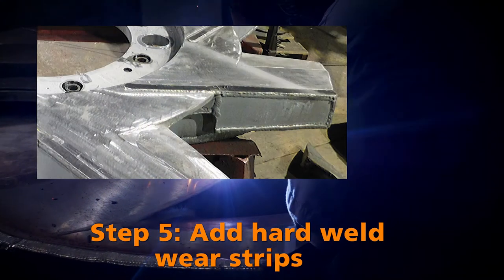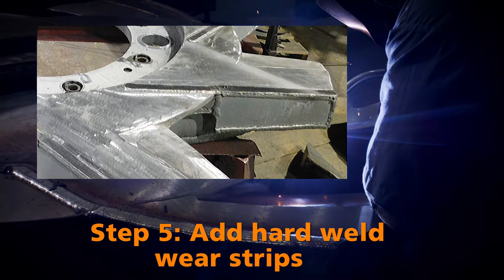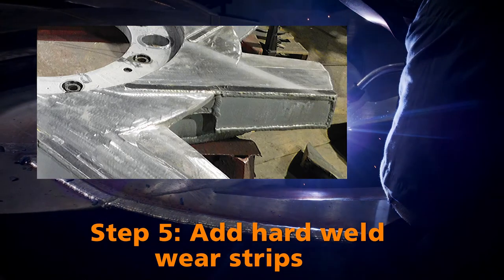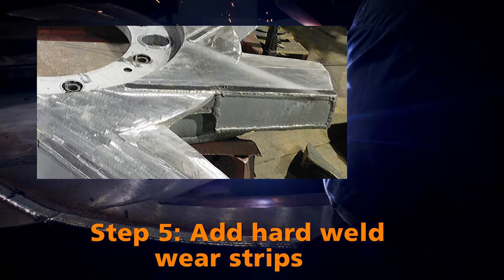Step five: KBC hard weld wear strips are added along the bottom of the rotor's leading edge and back towards the hub. Additionally, all leading edges of the rotor vanes are wrapped with weld.